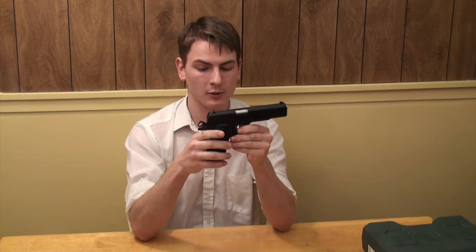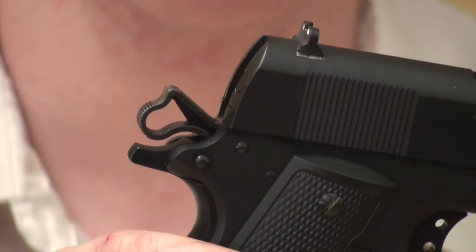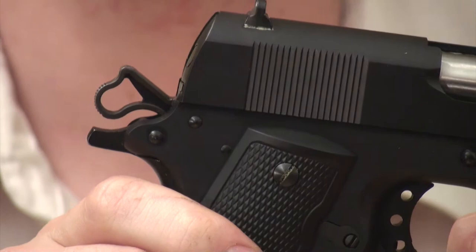Next up we've got the hammer. The hammer is skeletonized and it's got ribbing on the back. Para says the skeletonization will help the slide push it back, but I don't necessarily buy it. I don't think a .45 caliber charge is going to have any trouble moving that whether it's skeletonized or not. It might help cut back on wear, but I'm not too concerned about it.